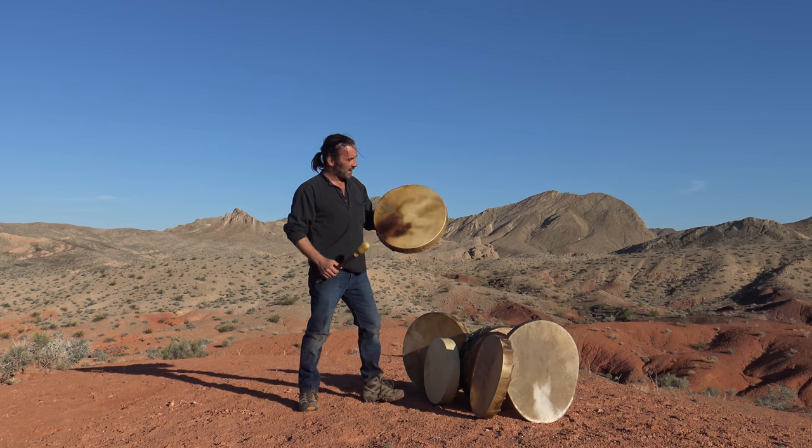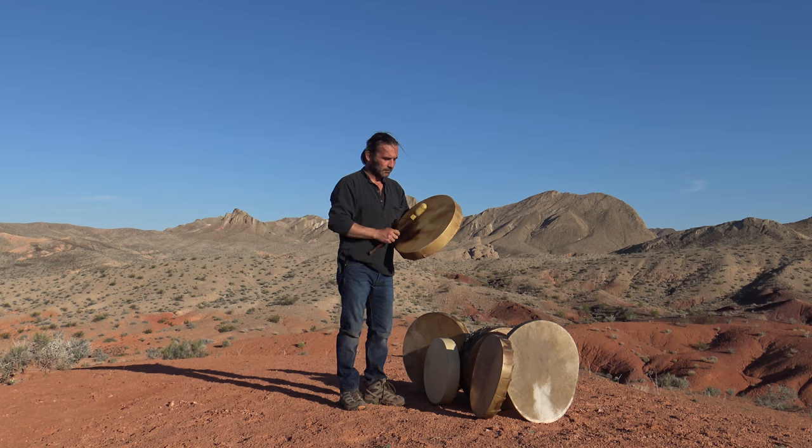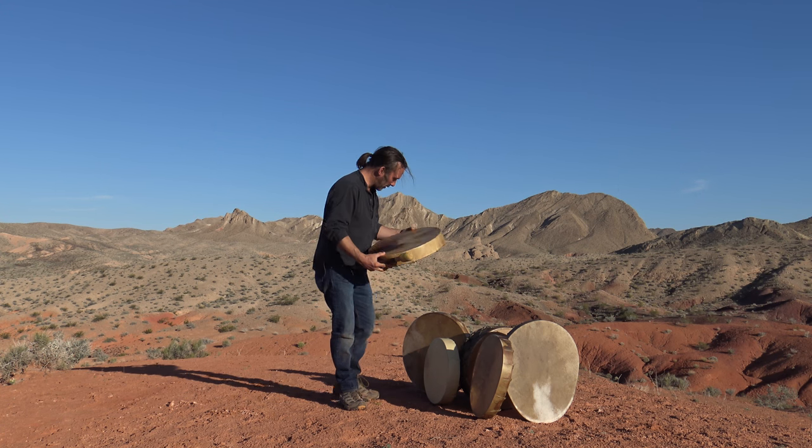So this one here is an 18-inch elk drum. Really good sound off that one.